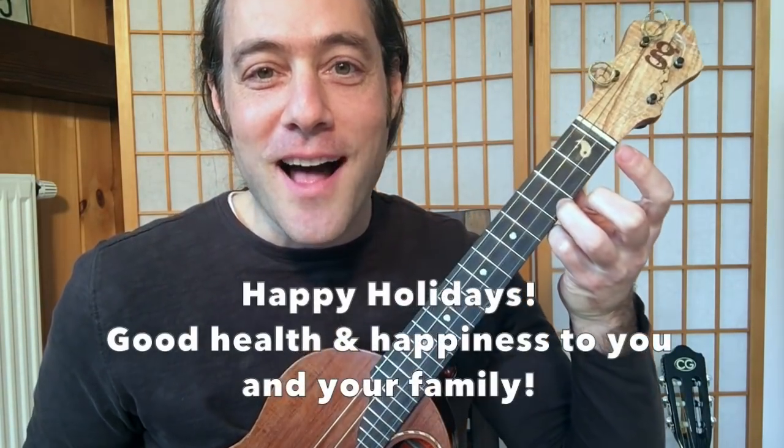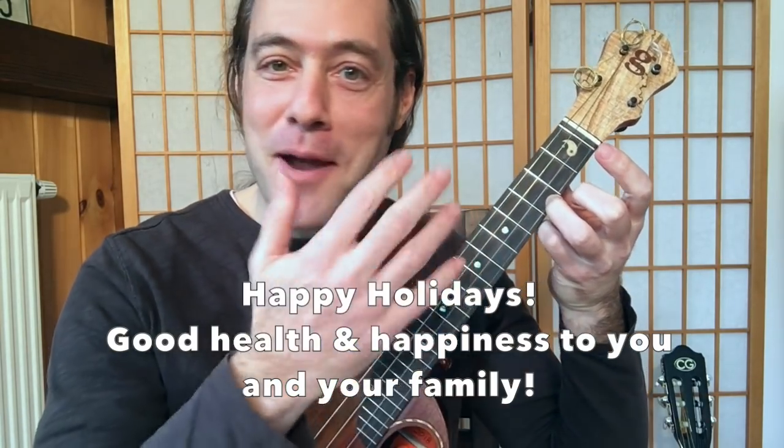Have a beautiful holiday. Have fun playing this. You'll probably get it under your fingers by the end of Christmas.